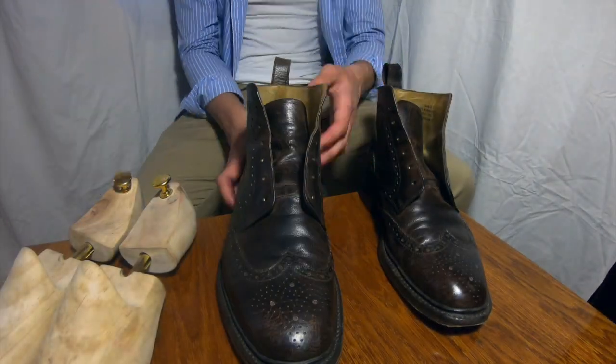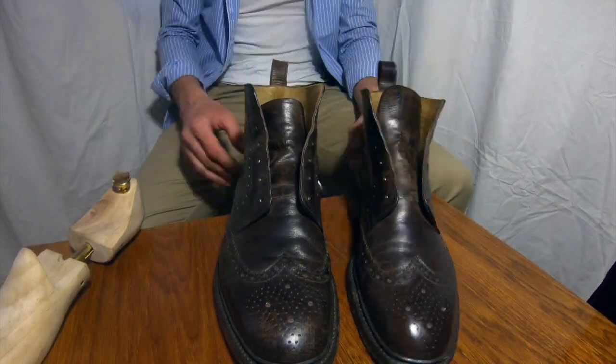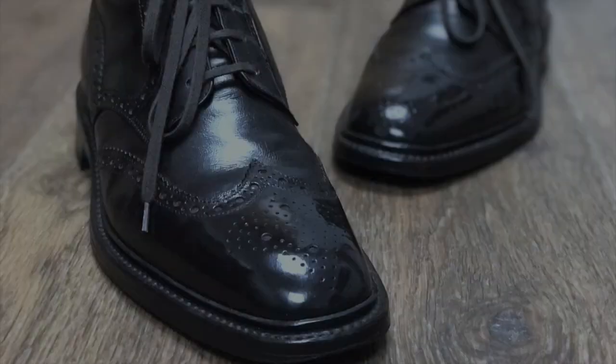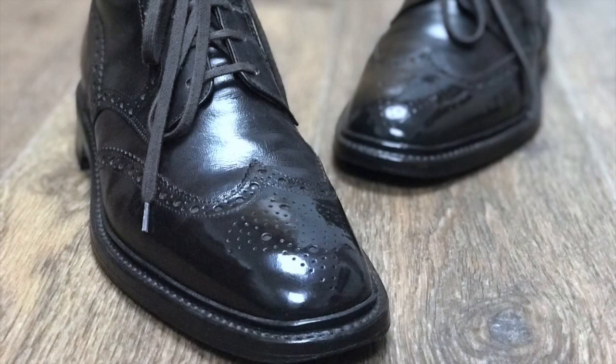This pair of Logs boots was my favorite lately. I wore them quite a lot so they needed treatment, and this is the result of my work here. Do you see how shiny the cap is? This is called mirror shine.